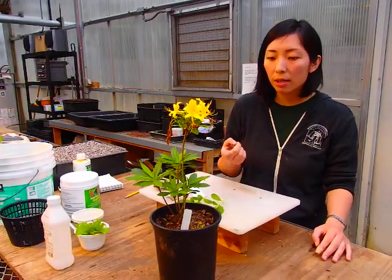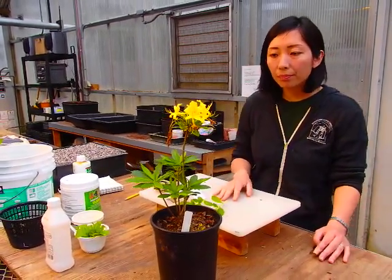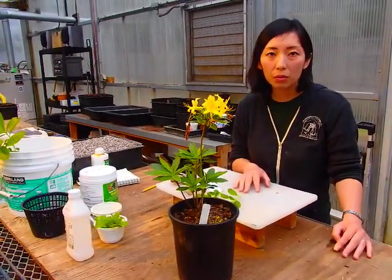Asexual propagation includes cuttings, grafting, layering, tissue culture, and so on. The easiest, fastest, and cheapest way for us to propagate this plant is from cutting propagation. So that's why we do cutting propagation.